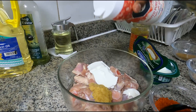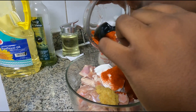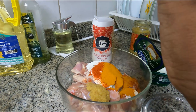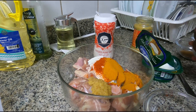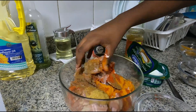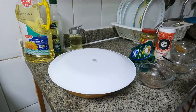Then we'll add salt, chili powder, turmeric powder, pepper, and garam masala. Now we will mix it all well and keep it aside for half an hour, then we'll cover it.